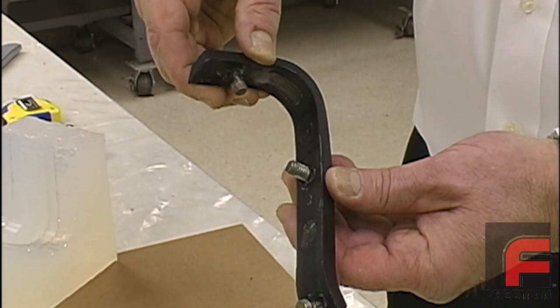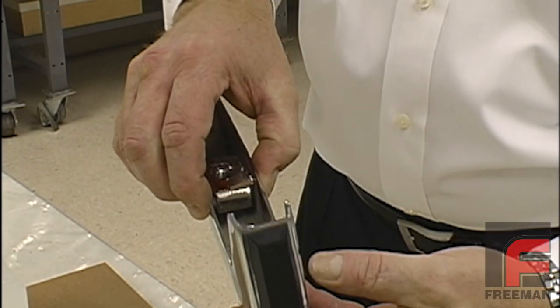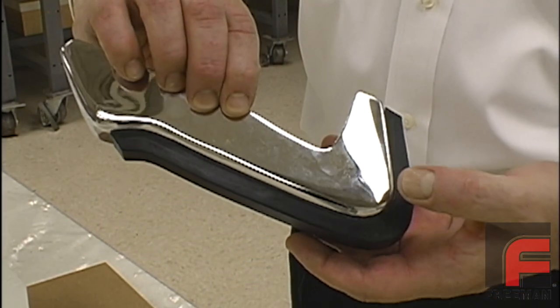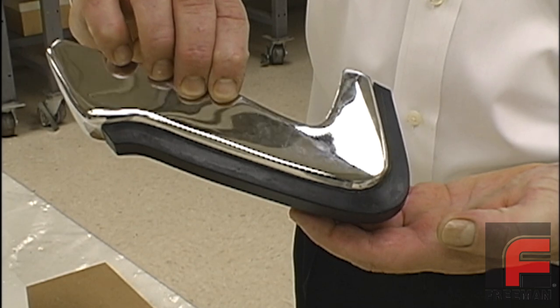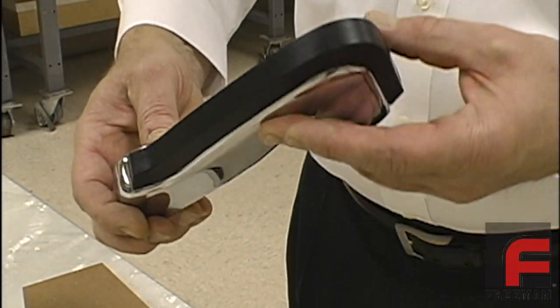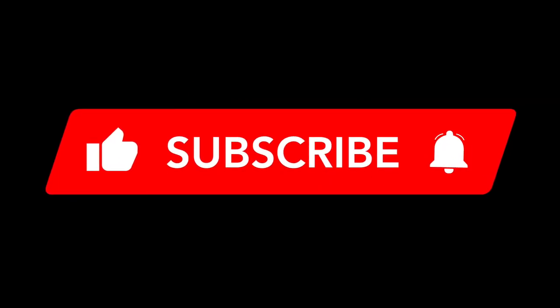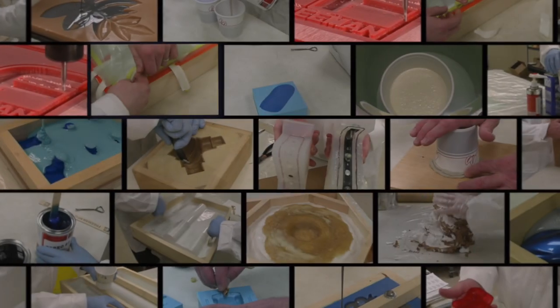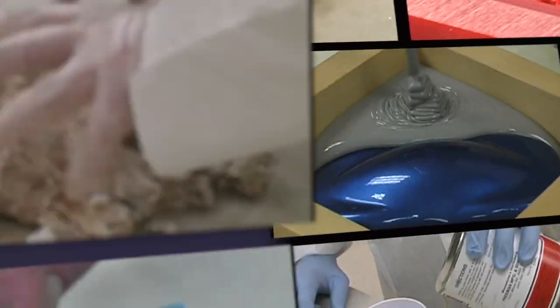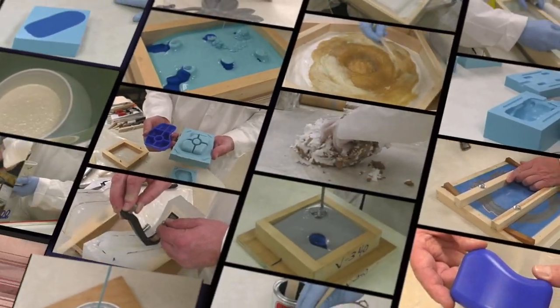Here is our finished part with the sprue cut off. And here is our part mounted on the chrome bumper piece where our original model came from. Again, had we not used a clear silicone rubber on this project, it would have required a lot more time to prepare the mold and at least an extra day to create it. Please like, subscribe, and ring the bell to be notified when new videos are released. This particular video is part of a much larger set of videos, originally released as a DVD, but now available in our extensive online video library, which you can view for free at freemanvideos.com.